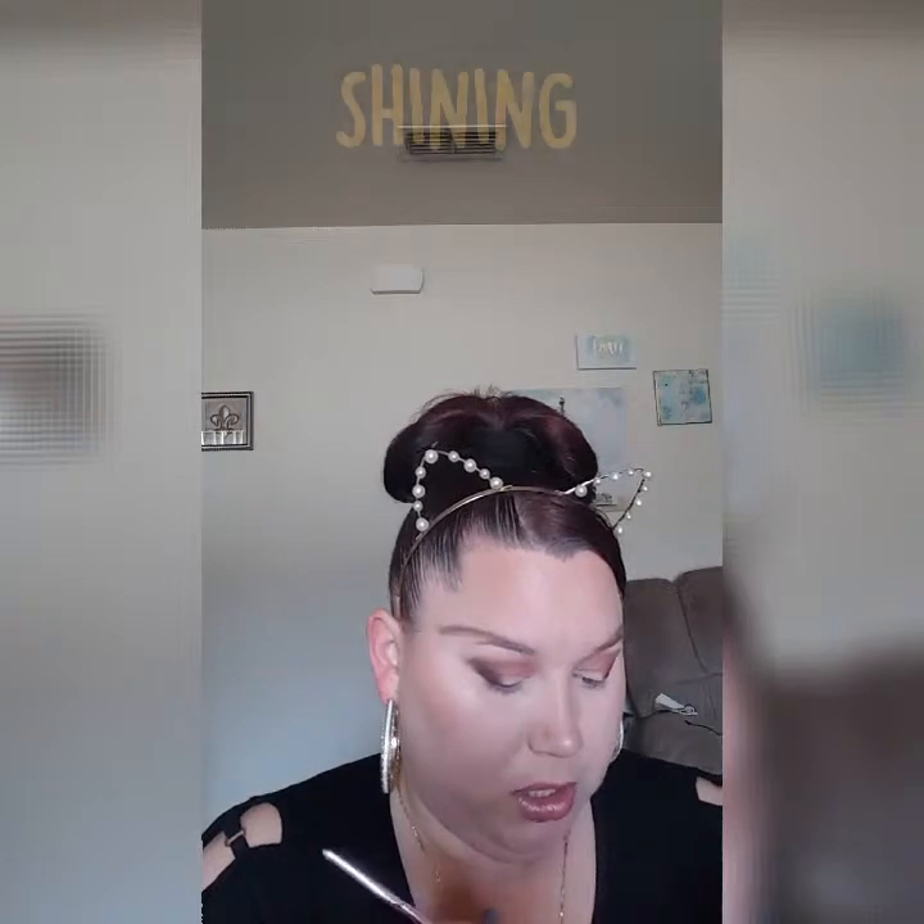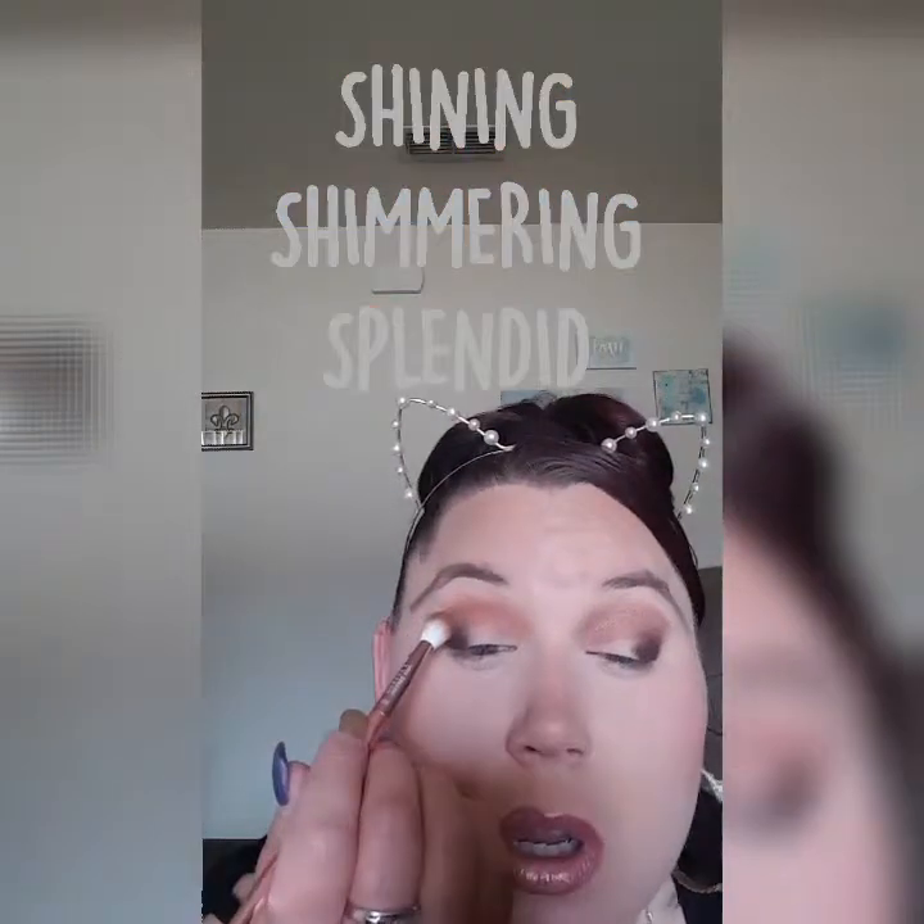Just for a pop, we're gonna add this little shimmer brown — we're touching all browns today, baby. That is so pretty. I love a shimmer in the crease — people don't do it, but I do, and I live for the look. It really just brings it all together. Do you see that shine, shine, shine?